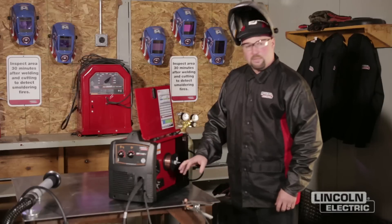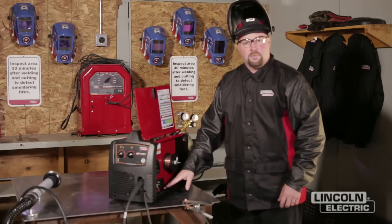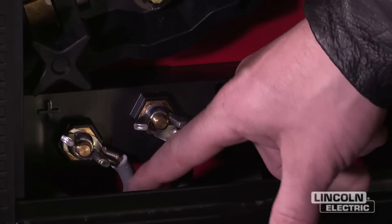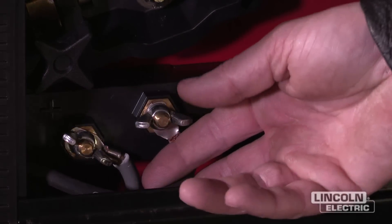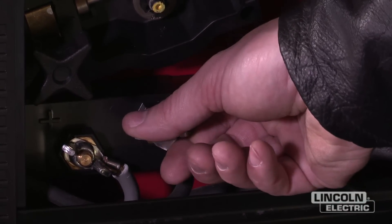One of the important things about GMAW or MIG welding is the correct polarity. GMAW is run on DC positive or electrode positive. So our short lead coming from our feeder is going to be attached to the positive stud, and our work lead with our clamp is going to be attached to our negative output stud.